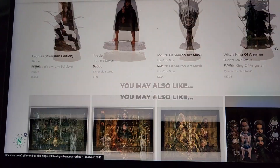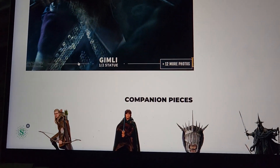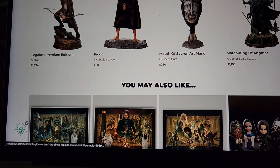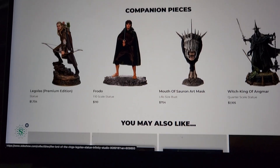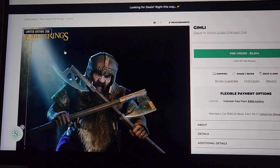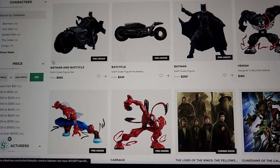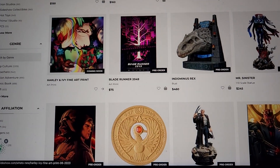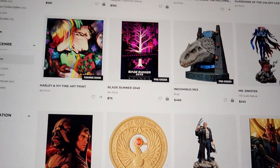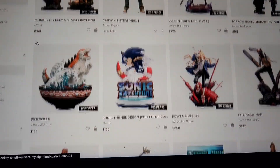Gimli is quite expensive at $3,200. Legolas was cheaper and much bigger, though I think the same amount of work goes into both. Legolas was $1,700 but the version with hand-punched hair and silicone was much more expensive — they didn't offer that option with him. Gimli is premium priced but looks amazing — to me far more impressive than Queen Studios' Aquaman half scale.